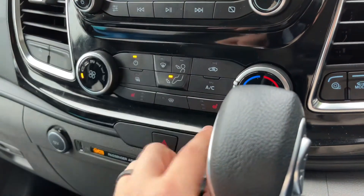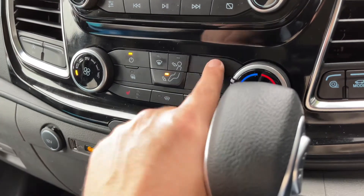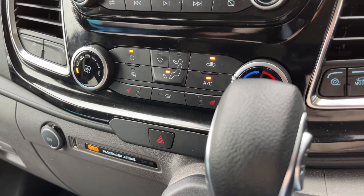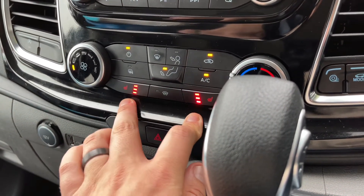Above that we have the air conditioning, so you can adjust the fan speed, the temperature, and the direction you'd like the air to be distributed in. That button turns your air conditioning on and off. You can also recirculate the air in the car — that's a great way of heating it up or cooling it down quickly depending on the temperature you set.